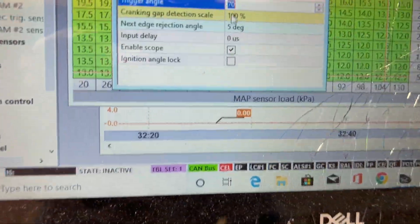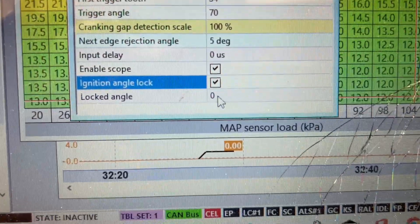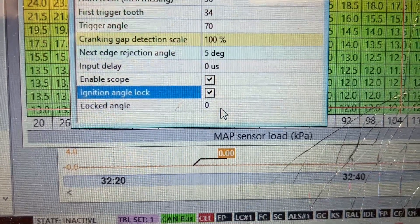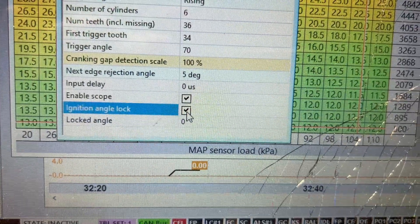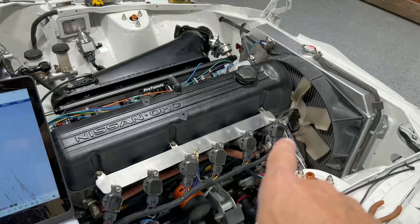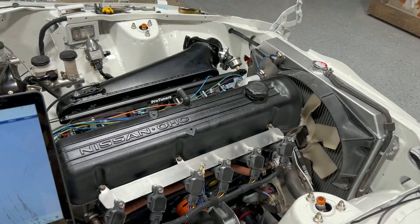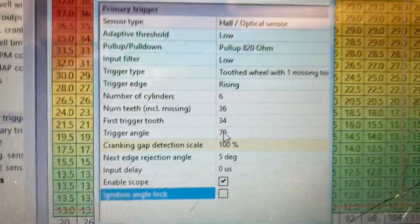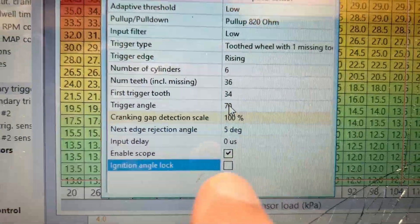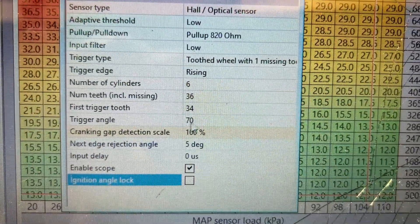The trigger angle is where you're fine-tuning it — you would adjust it with a timing light to get your timing to match what the ECU is telling it. You go to Ignition Lock, click that, then set this to whatever you want — 10, 15, zero, whatever. I set it to zero because this balancer only has one mark on it. Once you get it synced up, you rig something on your number one cylinder to clamp your timing light lead. You adjust until you dial it in — it's going to be somewhere between 50 and 70 degrees. I ended up on the high end for perfect results.